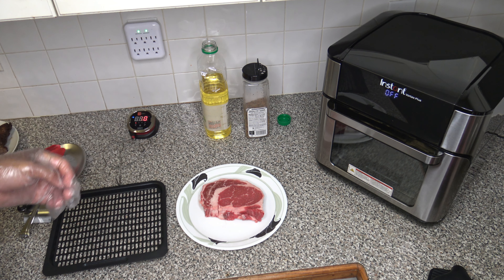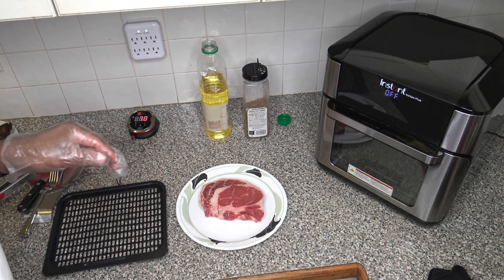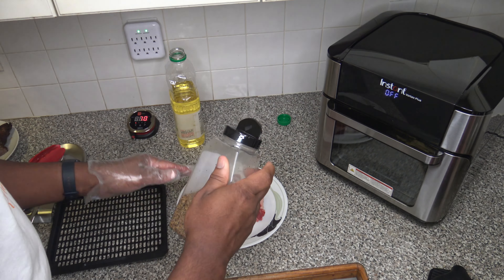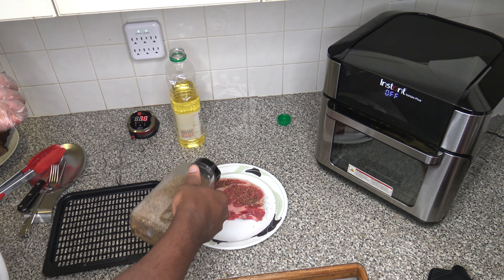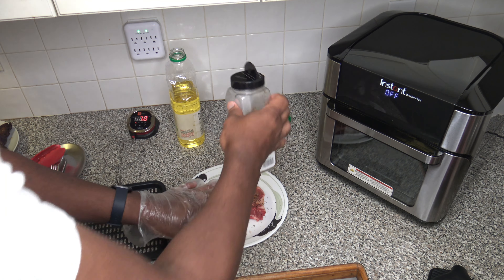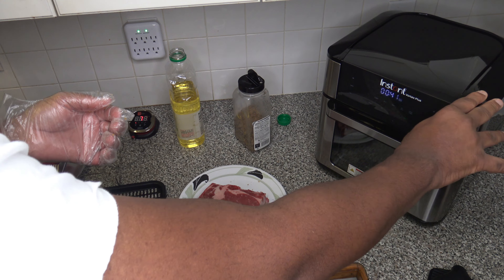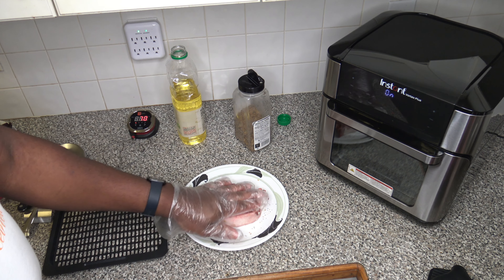I've got another ribeye steak here, also about a pound in weight. I didn't do exact measures to see they were the exact same weight — this isn't an exact scientific study, just a general cook using a couple of different styles. Putting some oil onto this steak and then seasoning up one side. This one will be using the air fry method. I've got a fresh crisper tray for this cook. I'm going to hit air fry at 400 degrees Fahrenheit and bump the time up to 40 minutes, the same as the last one. Hitting start and letting things warm up — I did quickly clean things up inside.